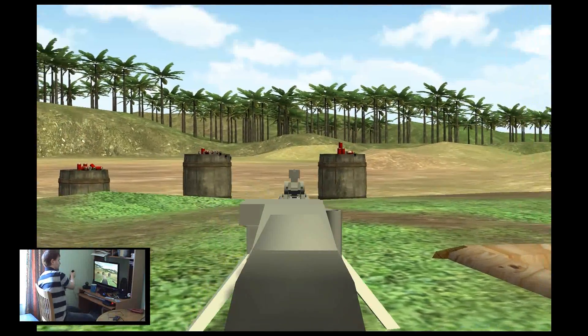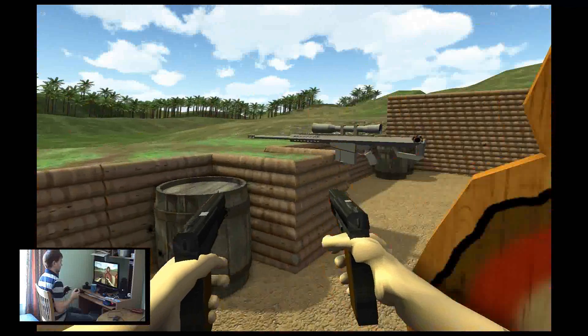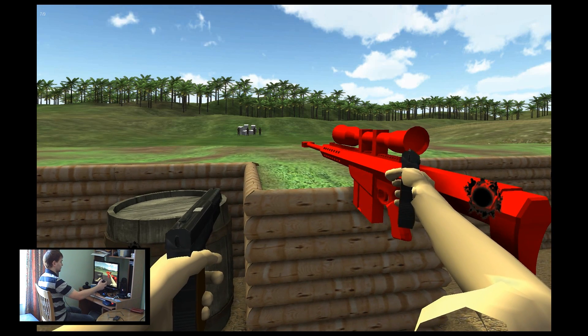It might be better if you're standing up, because then you can sort of lean around — might be more realistic. Maybe I'll just start thinking about standing up when I play, because I'm ripped.